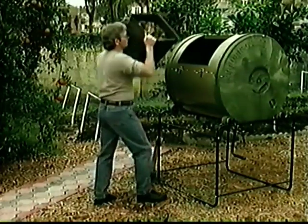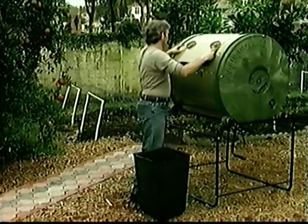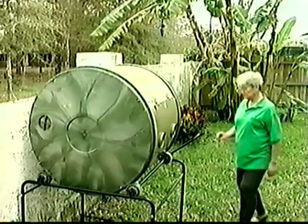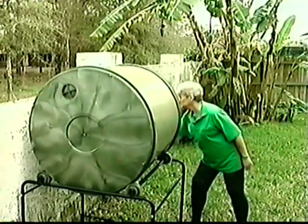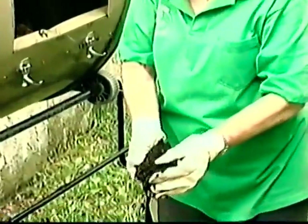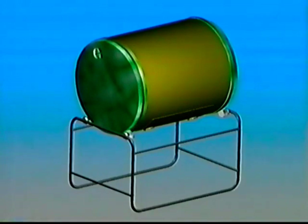The compost tumbler is easy to use. Just throw in your organic waste, close the door, give it a few spins. There's no back-breaking work or heavy turning. Give it a few easy spins each day, and in just 14 days, you'll be ready to scoop out rich, dark, crumbly, ready-to-use compost. Here's the secret to this 14-day miracle.